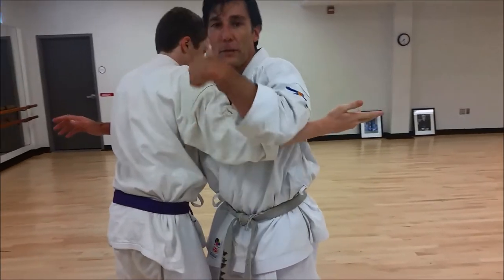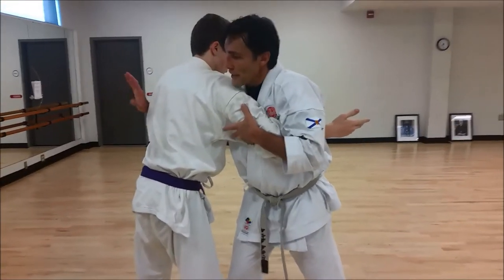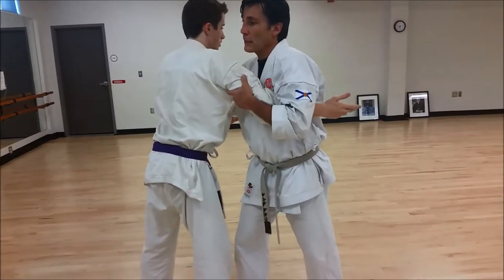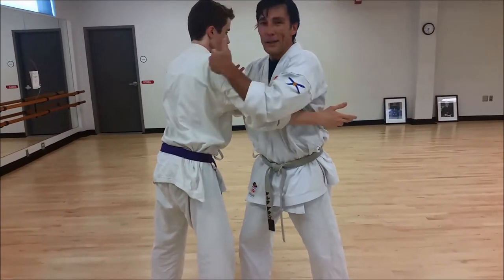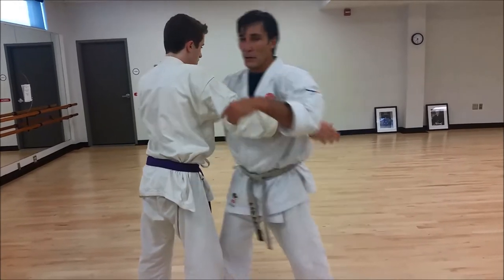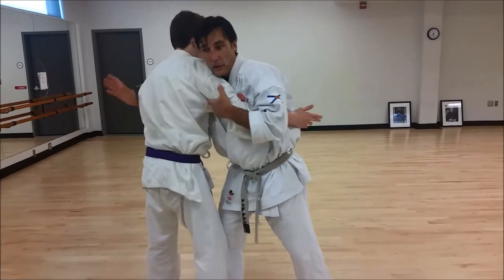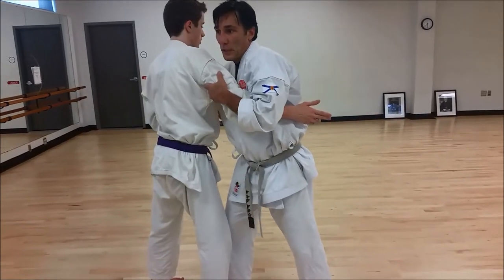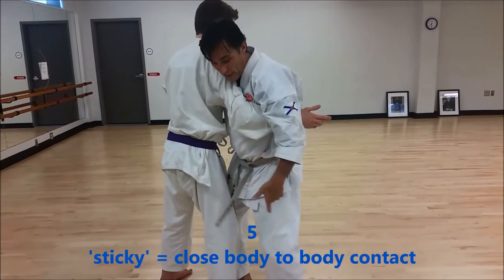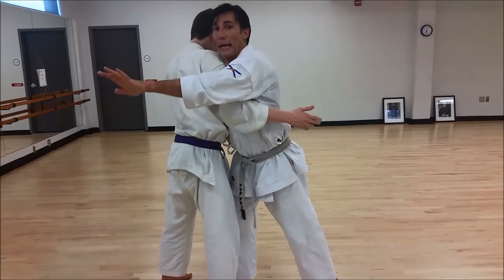Now, instead of allowing the loop to continue, what we're going to do is this hand — when I swim up and get the grab of the throat, I don't want to give him time to get this hand on the wrist and pull it away. So this is a window of opportunity here. Once I get that arm up, I'm going to give him a squeeze, I'm going to get sticky, I'm going to take a little step forward, I want to squeeze and push, I want that posture going back.